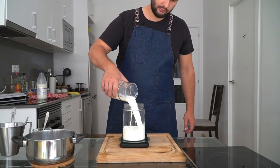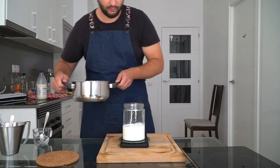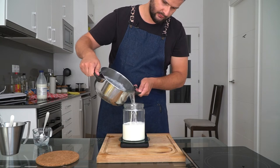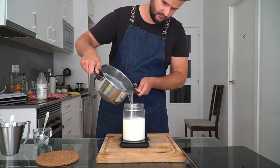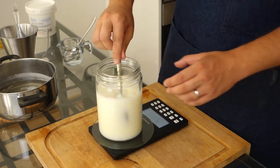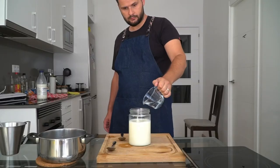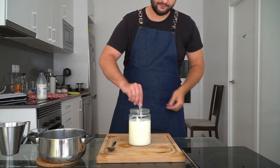In a separate container, measure out 500 milliliters of milk, and then on top of that you're going to add 500 milliliters of your two-to-one rich sugar syrup. I originally wanted to do this in a lovely mixing glass, but it was too small. Mix that up until you have a sweet milk, then add 50 ml of your citric acid solution and mix it again until it's fully homogenized.